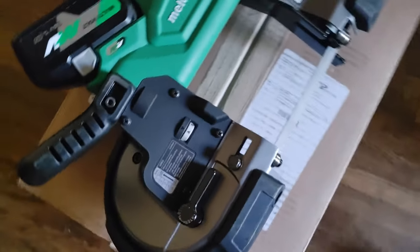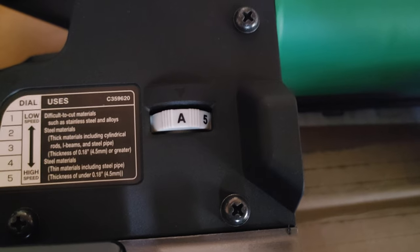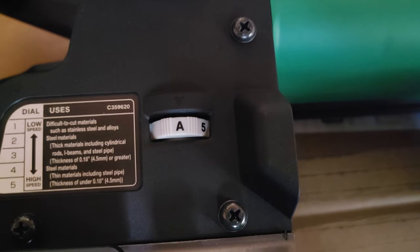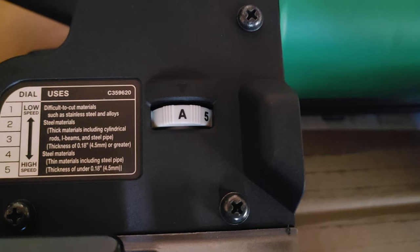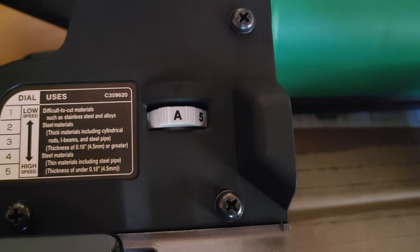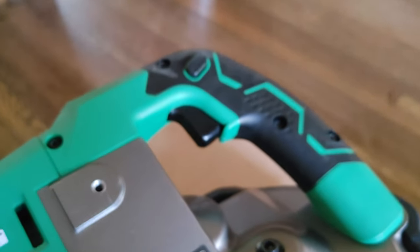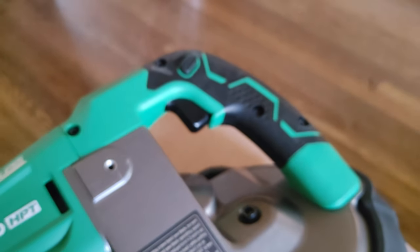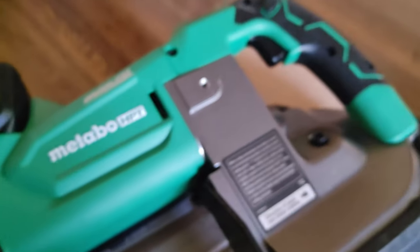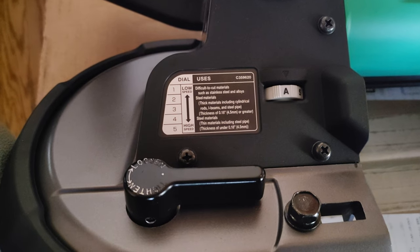The Metabo HPT also has an auto function beyond the five speed settings, which I very seldom use, but pretty much all their tools have it. You set it to auto and as you start cutting it will automatically adjust the blade speed for the job. Keep in mind the Metabo HPT does not have a variable trigger — you set the speed and pull the trigger and it runs at that speed. One cool thing is it has a guide on the side with instructions telling you what speeds to use for different materials.